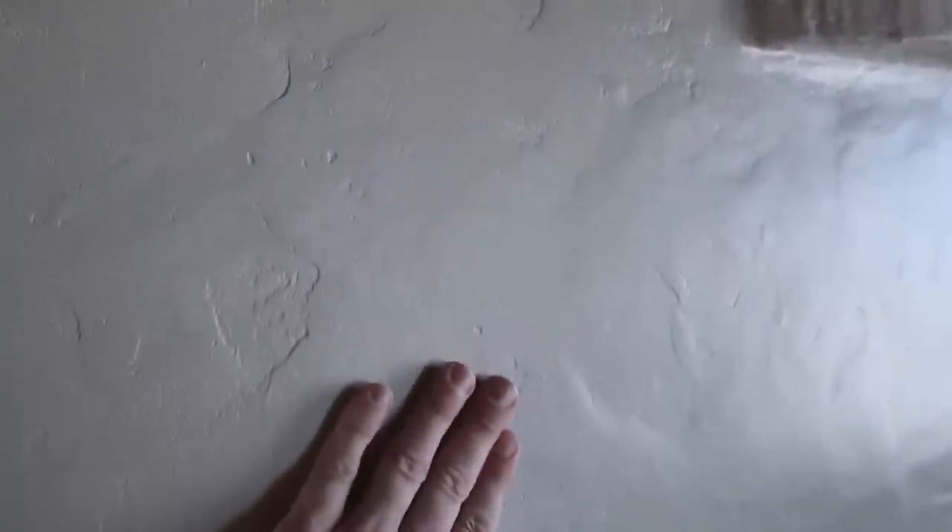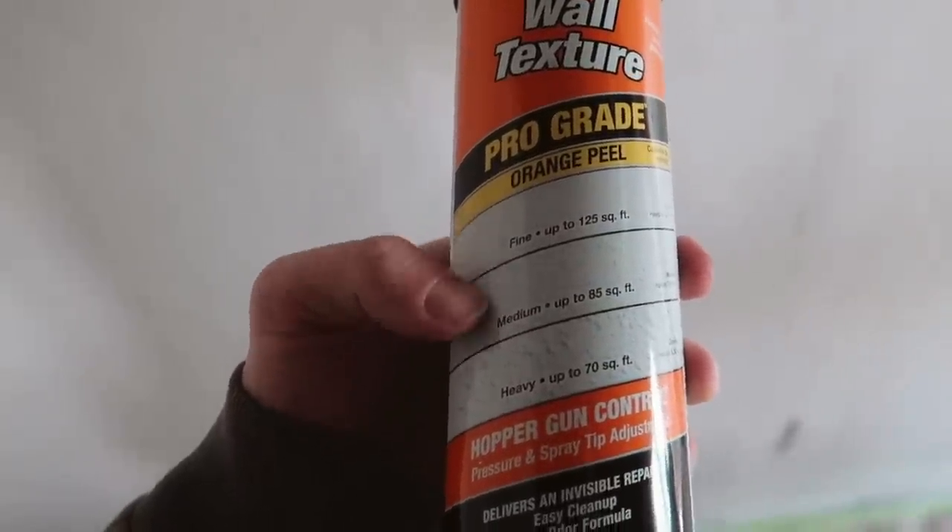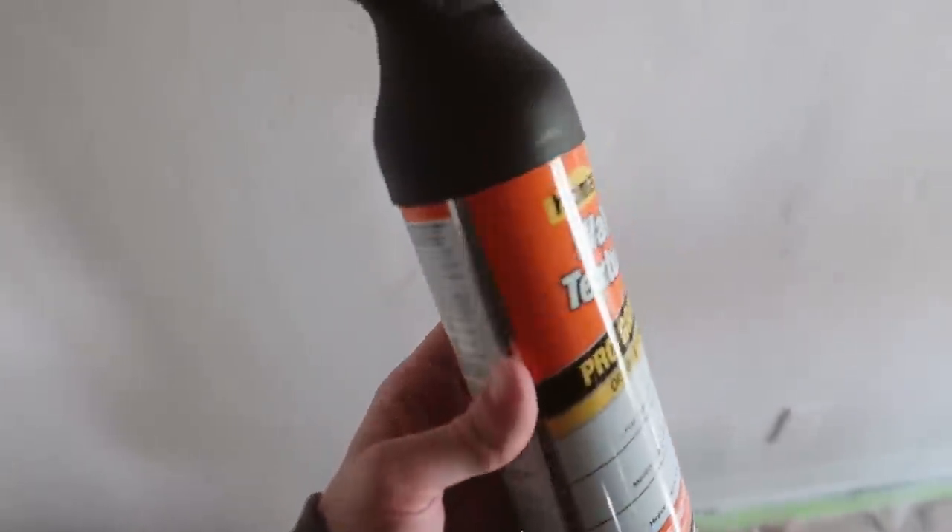The fireplace texture looks pretty good overall, but there's still this fine texture in certain spots that's extremely smooth. I want to try to add some fine texture over the top because the large spots of texture we added really match the original plastering up here, but this area needs a finer finish. I'm going to try to achieve that with some drywall orange peel texture — this product is Wall Texture by Home Max, which has fine, medium, or heavy adjustment levels.